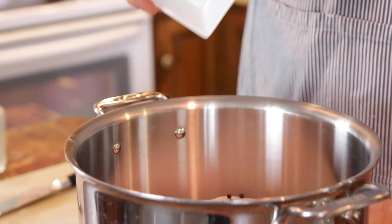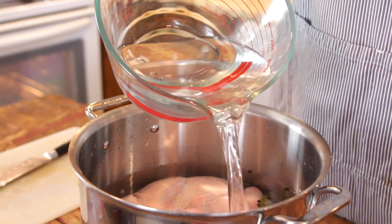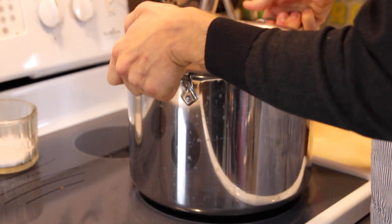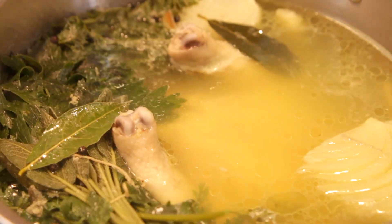Then finish with some peppercorns, some salt, and then just pour in your water. Once it's all in there, throw it on the stove and bring it to a boil. Once it's at a boil, turn it down and let it be at a very, very gentle simmer — just a few bubbles every so often. If you do it at too hard a boil, it's gonna become a little bit cloudy and more fatty from the chicken. Boiling it more gently gives you a clearer stock, which just looks better. So if yours is cloudy, don't worry about it — just boil it very, very gently.